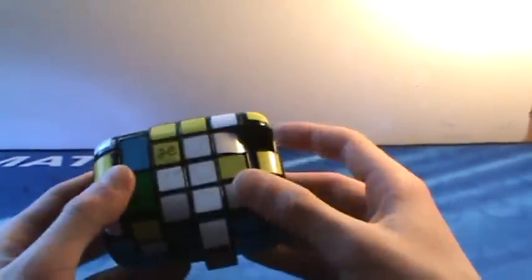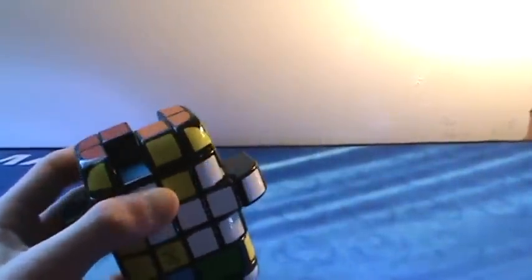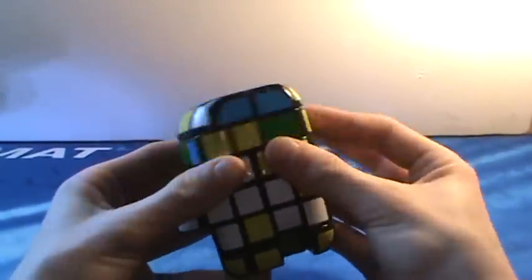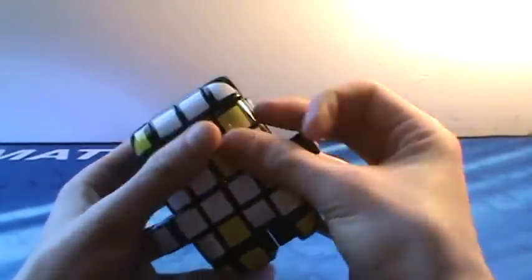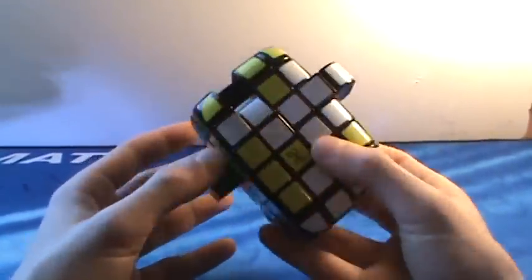Speaking of confusing, we have this puzzle — the 2x4x6 by Calvin's Puzzles. It's really good, but I just can't solve it. No matter what I do, I just can't do it. It turns well and everything, but it's just really hard to solve. It's fun though — it's rather expensive though.